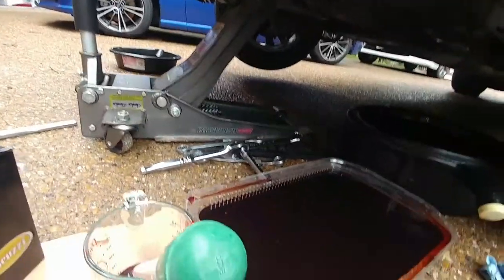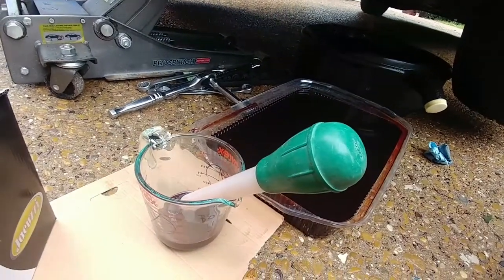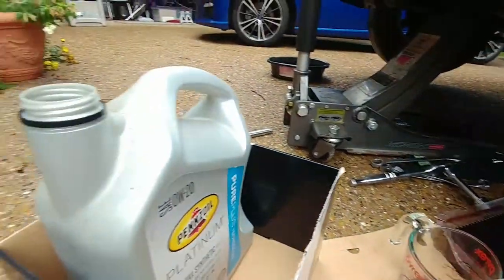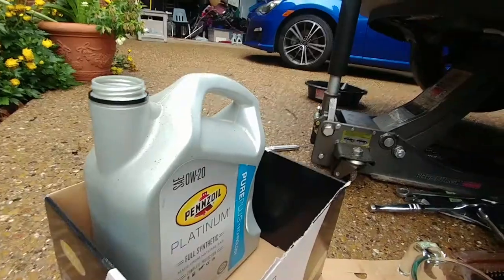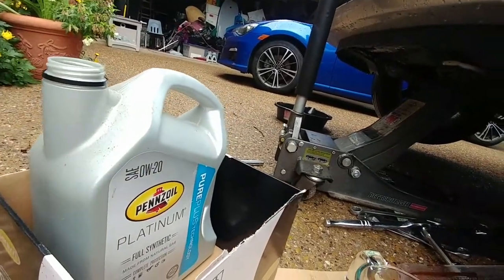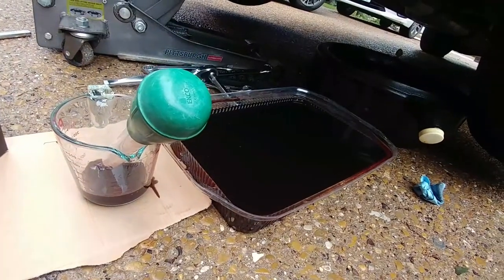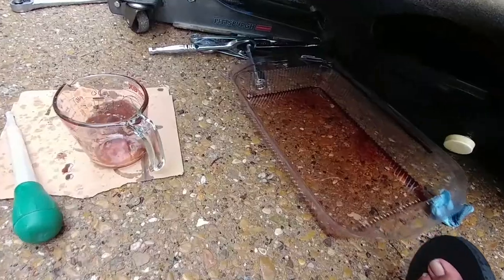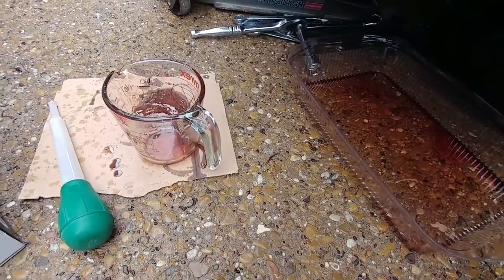Alright, took it all out. Now I'm going to use a measuring cup — 16 ounces, 32 ounces is a quart — to fill up this five-quart empty jug. I'll save you all the slowness of filling this up and let you know what the answer is. Here's the final verdict: I took out five quarts and eight ounces.